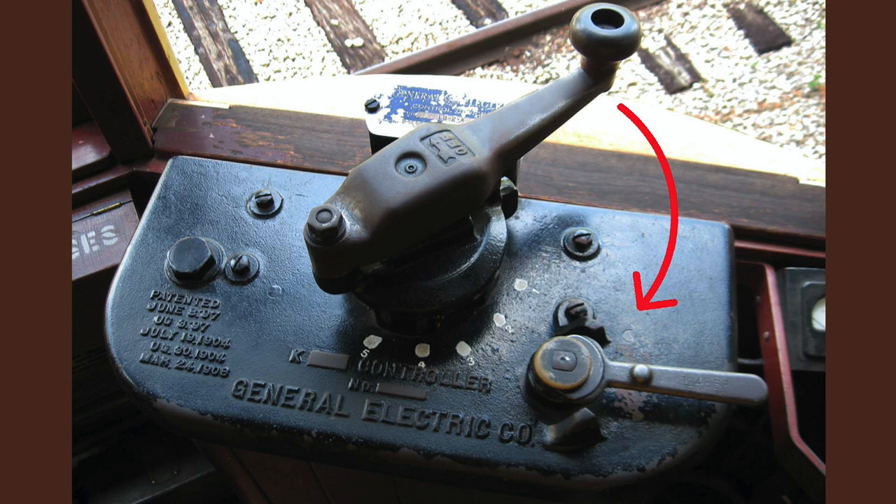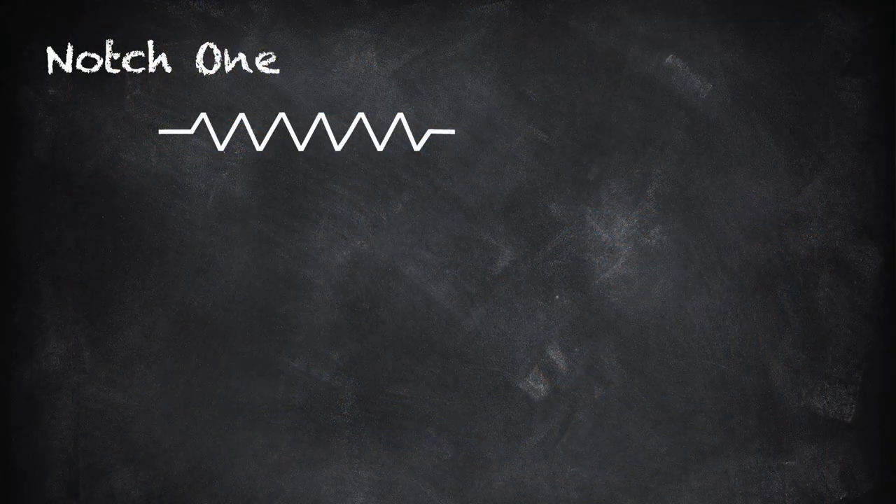The controller has a handle that can be rotated. In the starting position, the controller is off — no electricity flows through to the motors. As you rotate the handle clockwise, you'll feel the first of several notches. Let's diagram what happens in the first notch.